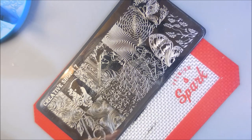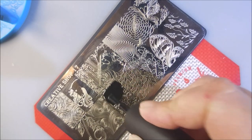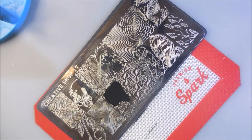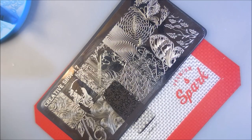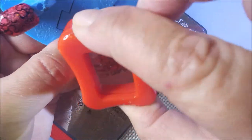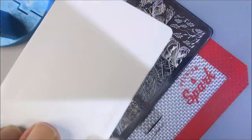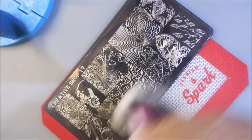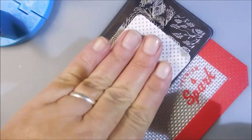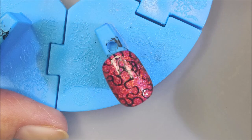I did clean my stamper off on a lint roller and the plate got cleaned with pure acetone. Here we go with another one — I'm just going to show you me doing a couple of them. I'm not doing all of them on camera because they're all the same. Mush, mush — ta-da! I'm going to clean off my card and my stamping plate with the acetone, and I am using a lint-free wipe to wipe over it.